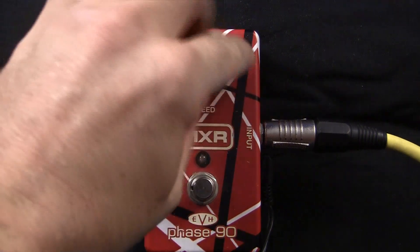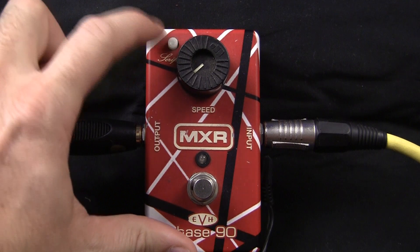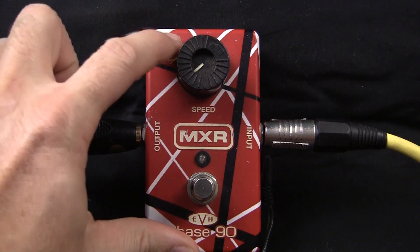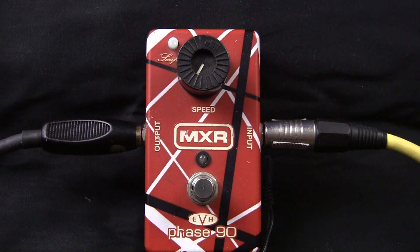Really simple pedal, it's only really got a speed control here and it's also got this little script button which I think it sort of lightens the effect when the button's out. I like to run it with the button out, just on the speed, just on zero, just for that lead sound. I'll just give you a quick run through on some of the sounds with it so you can have a listen.